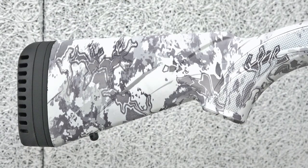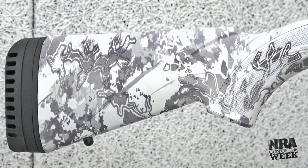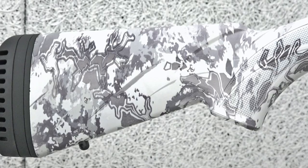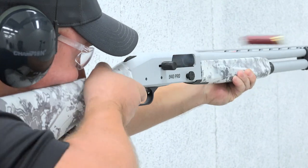Mossberg allows for length of pull adjustments from 13 to 14 and a quarter inches, which is a boon to those heavily clothed or smaller in stature. In addition, drop and cast adjustments will make for a custom and precise fit.